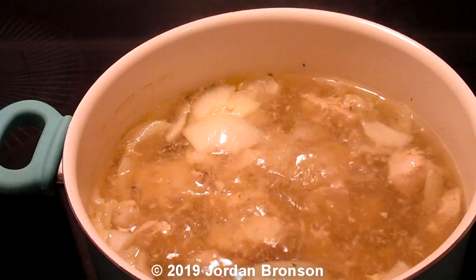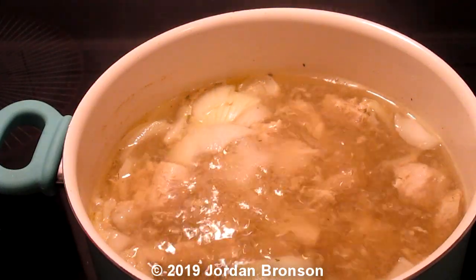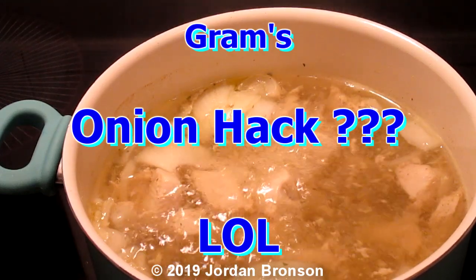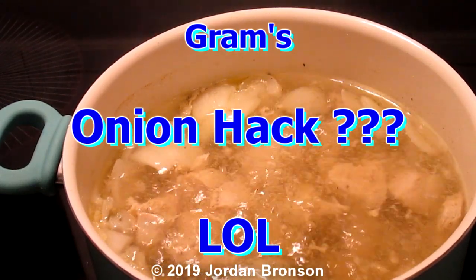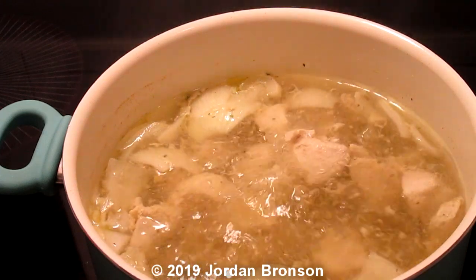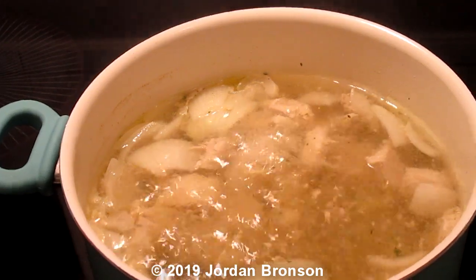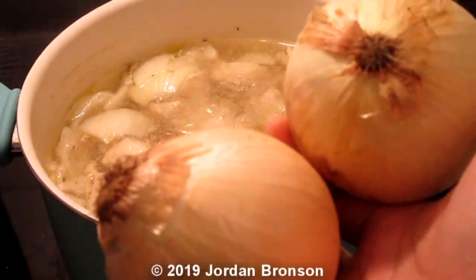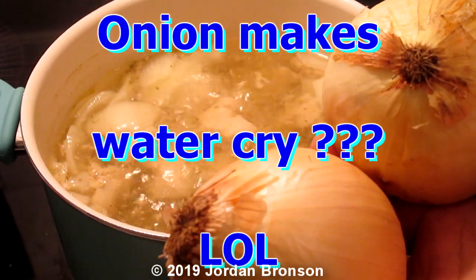Today I'm going to show you a quick tip. This is my grandmother's known secret that she's known for a long time, and she told me to share it with people. She said in order to make any type of soup a clear broth, all you need is onions. That's it. Easy and simple as that.